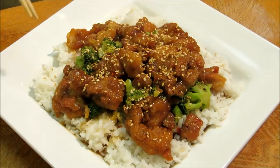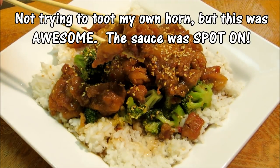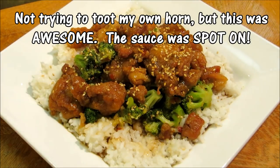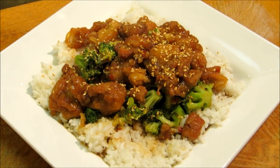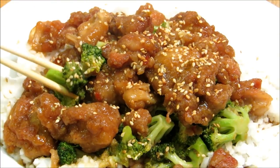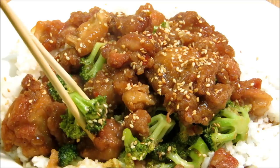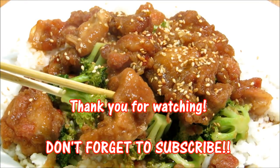Our sesame chicken is done, so we're going to go ahead and give this a try and see how it turned out. Let's get a big old piece of sesame chicken a try. Mm-hmm, super tasty. We're going to go ahead and give this one more bite, get a little bit of broccoli this time. The broccoli is just for color, so if you don't want to add broccoli, don't.